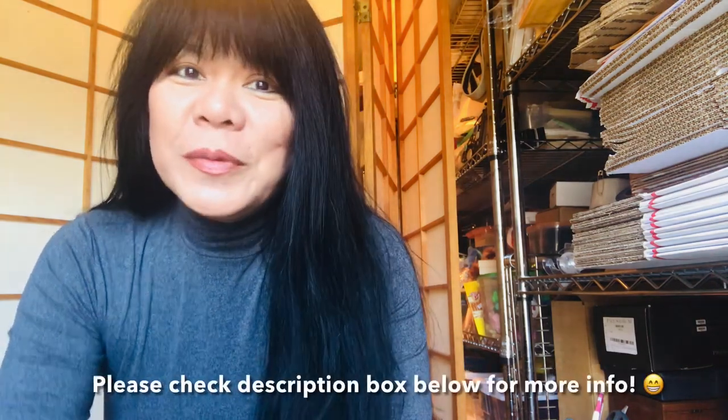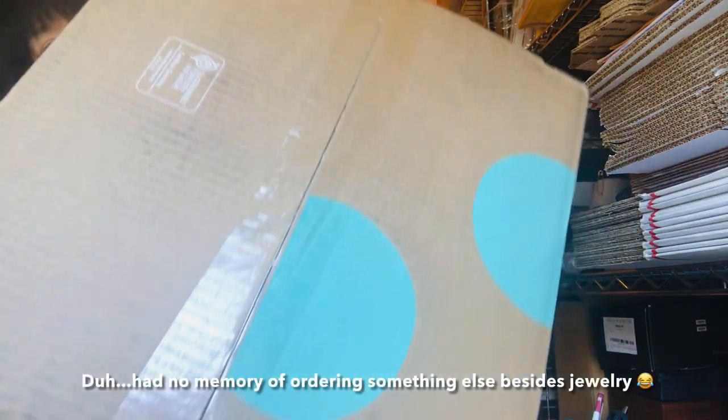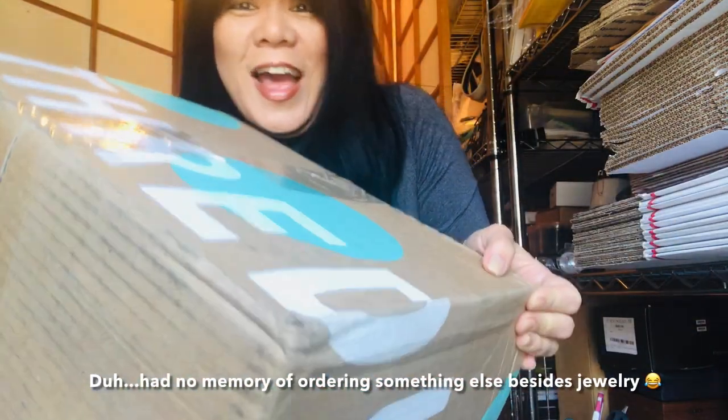Hi everyone, welcome to my channel DragonFlyBees. My name is Suzy and today we're going to be opening up a thredUP mixed jewelry box. I was so happy when I was able to purchase two last week — it's been a long time since I've gotten one. The last time was probably in the spring of 2020. The delivery arrived today and this box is so big and heavy.